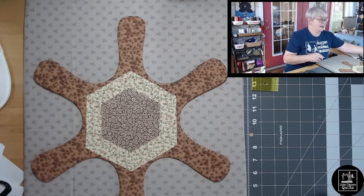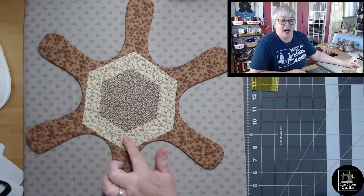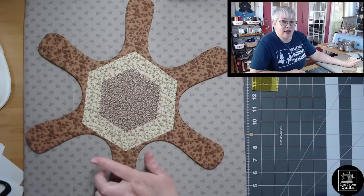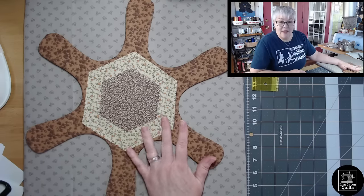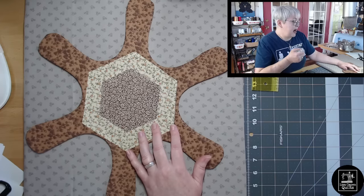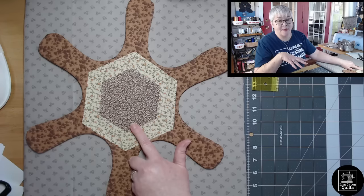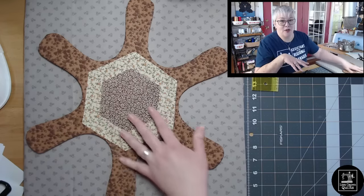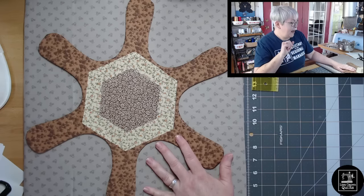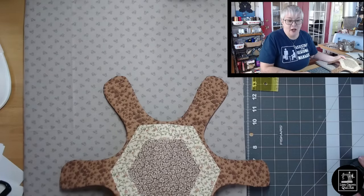We have fused our two hexis to our pan protector. Now you can pick a thread color that's going to either contrast the fabrics you've used or coordinate and blend right in. I'm going to use a tan colored thread that will sort of blend right in. The easiest stitch to use would be a zigzag stitch, but you could use whatever stitch you want. All we're doing is sewing the edges of our two hexis — that's going to permanently adhere the hexis and also give it a quilted look.